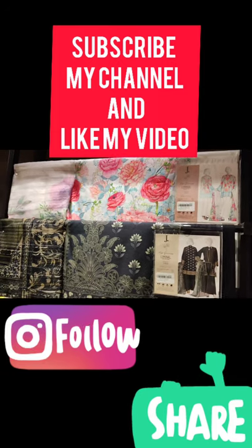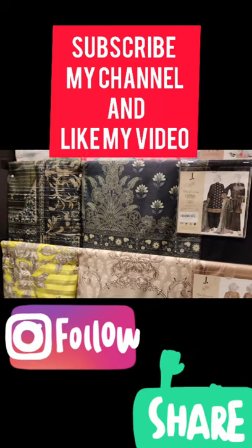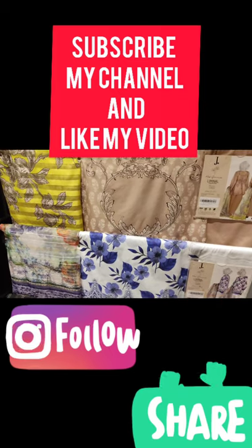Hello and welcome back to my channel! Today I am going to share with you J.Dot's new unstitched collection, which is a winter collection and their mid-season collection.